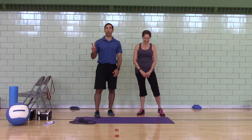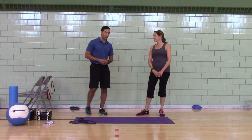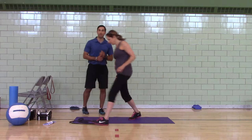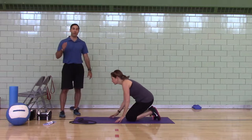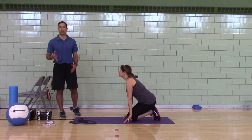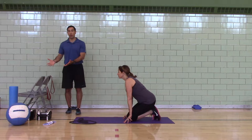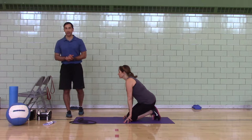Today is challenge workout number 2. Complete as many rounds as you can in 20 minutes — the goal is to get 10 rounds in 20 minutes. We're going to start off with the core. For equipment and for this workout in general, if you ever need to pause the video, pause the video. When I tell you the equipment, if you need to grab something, stop the video and go get it, then come back.